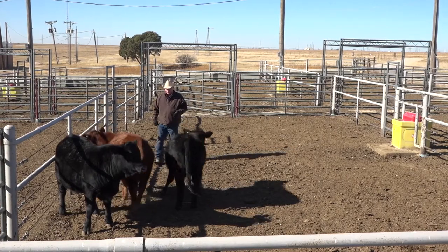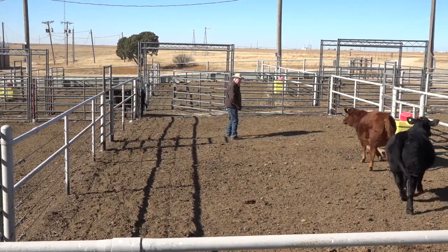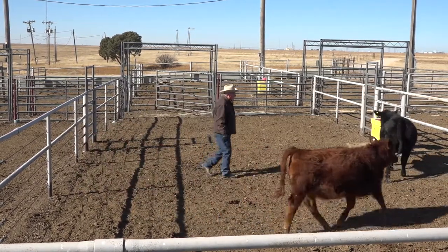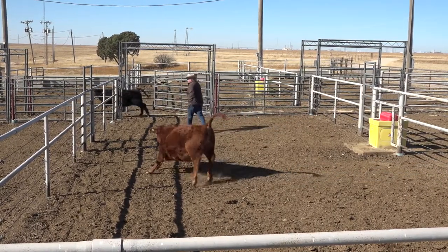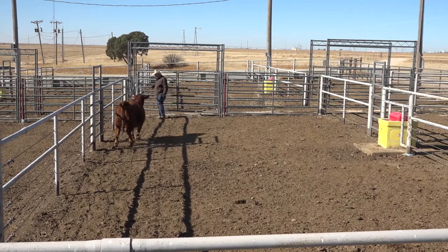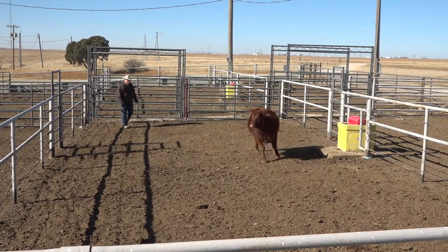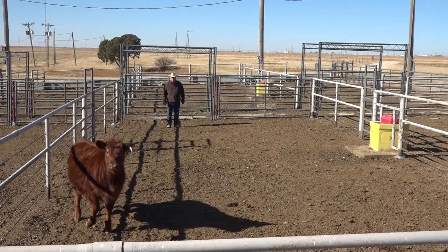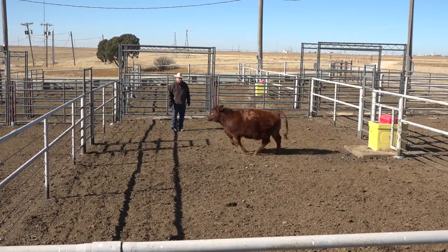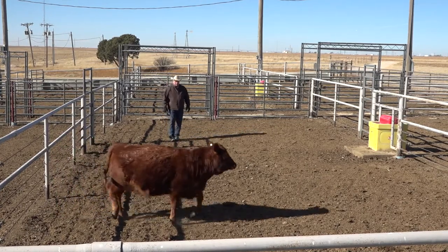Once again I want to be able to turn her away. I'm going to push her back, then pull my black calf out. I've got to get down far enough to get her to stop. If I stayed too close to draw, these other calves would have really affected how she behaved. It may take her a while to get over being by herself — she's going to be drawn to those other calves quite a bit. I'm going to start working her a little bit so maybe she'll start paying attention to me.